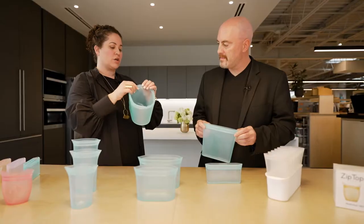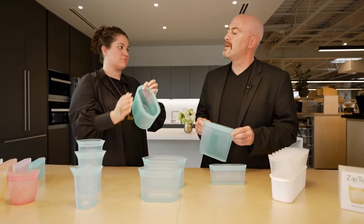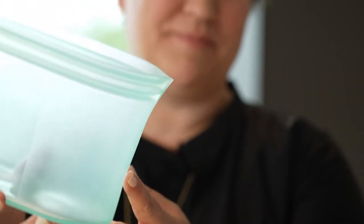If you look at the corner, there's no overlap in the corner, which is really great for pouring. It's also great for cleaning in the dishwasher.